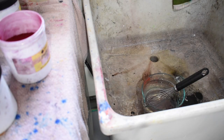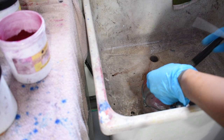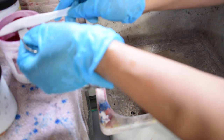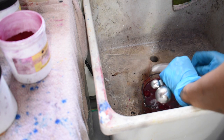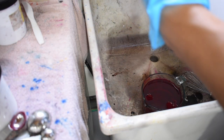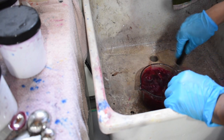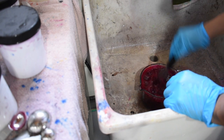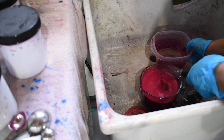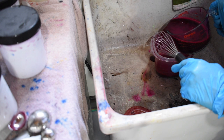You saw me rinsing out not just the measuring cup I was using to mix the dye, but also the measuring spoon and the whisk. We don't want any cross contamination — we don't want to add one color to another jar of dye. So I make sure to clean and rinse out the utensils before mixing a different color. Give it a good whisk, make sure everything's dissolved, and then pour it into your container of choice.